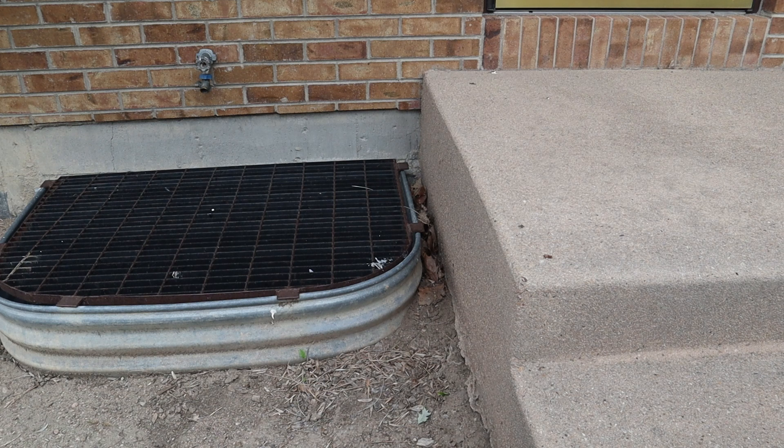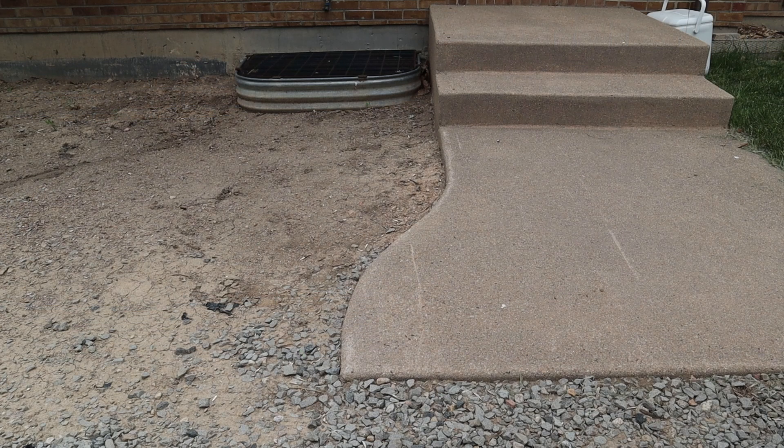I have two additional design challenges on the west end of the deck, which is also the right-hand side facing the house. The first is the result of the west side of the west window well being very close to the front steps. The second is due to the curves we added to the driveway end of the front walk to give it more interest when we replaced the front steps, not anticipating the desire to add a deck at a later date.